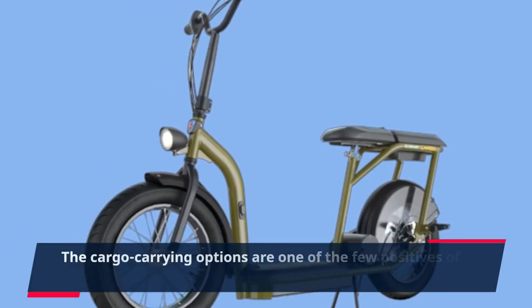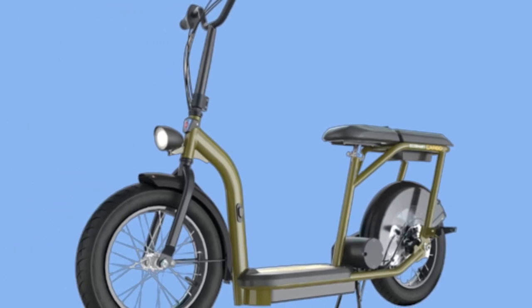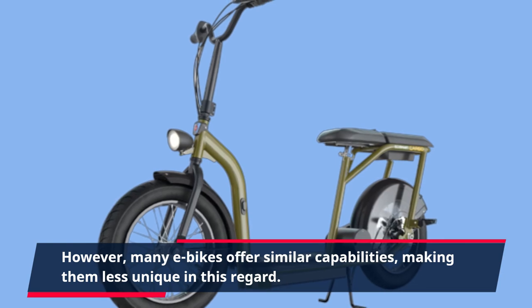The cargo-carrying options are one of the few positives of the EcoSmart Cargo. However, many e-bikes offer similar capabilities, making them less unique in this regard.